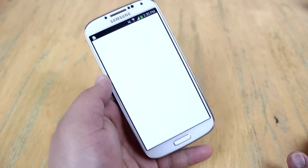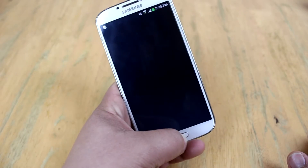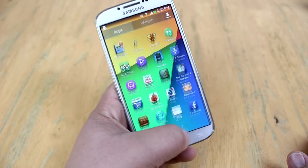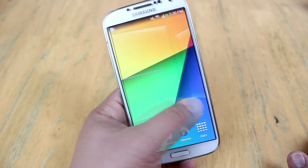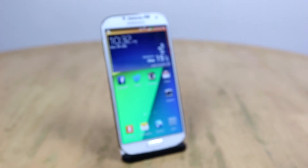This ROM works on AT&T and T-Mobile as well. Keep in mind that if you're coming from an AT&T Galaxy S4 or T-Mobile, make sure to do a wipe of data, cache, and Dalvik cache. But if you're coming from the Galaxy S4 GT-I9505, the standard international version, then you don't have to wipe your phone. I really highly recommend this ROM.